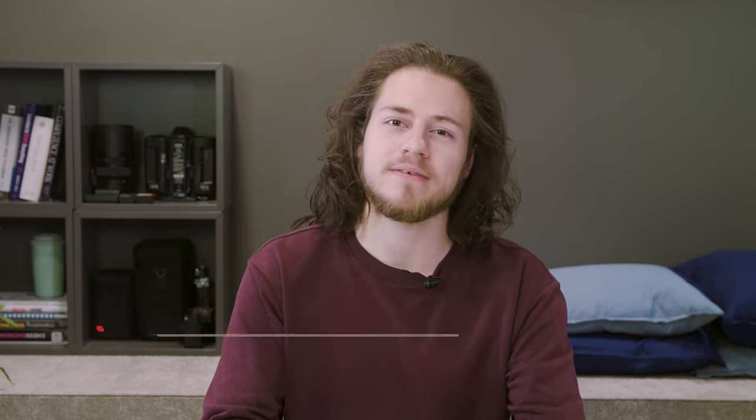Hey everyone, Guidas here from Surfshark, and as always, don't forget to subscribe to our YouTube channel for more tutorials just like this.